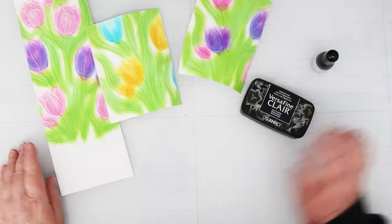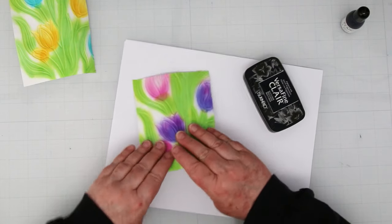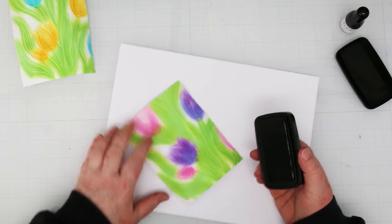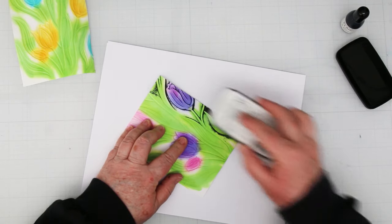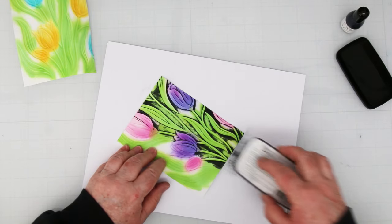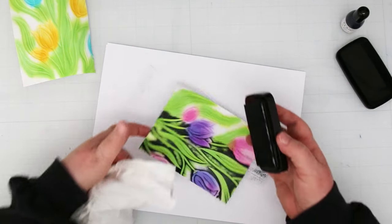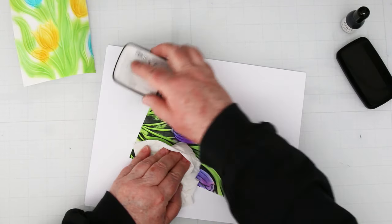Now it's time to do the background. We're going to be using VersaFine Claire in Nocturne, and you want to make sure that it's good and juicy — so have your re-inker ready if you have a whole bunch of cards done, because you may need to re-ink. This is a spongy ink pad and I find those work quite well. You're going to drag the ink pad over your flat embossed surface and it's only going to stick to the background and anything raised within your flowers and leaves, because everything else is indented. That's why you want to use a 3D embossing folder, and also why you don't want to squish anything while you're adding the color.